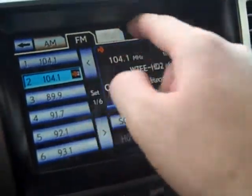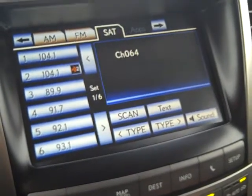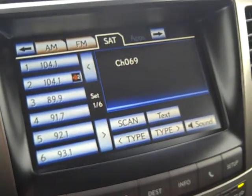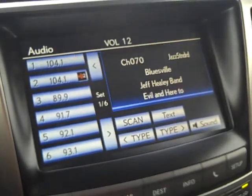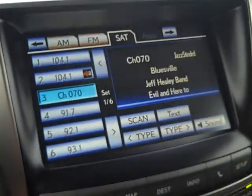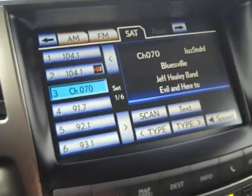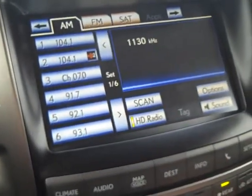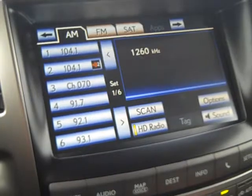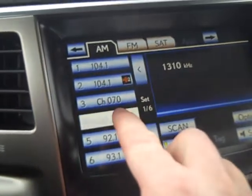Hitting satellite turns that section black, and below it shows the satellite stations. My favorite is the Blues Network — Bluesville — so I can place it right underneath Z104. You're creating a custom list to listen to; it doesn't all have to be FM, AM, or satellite — it can be a mix. I can also go to AM and tune to 1310 for sports, news, or talk, then scroll using the wheel to 1310 and place it beneath my blues station.